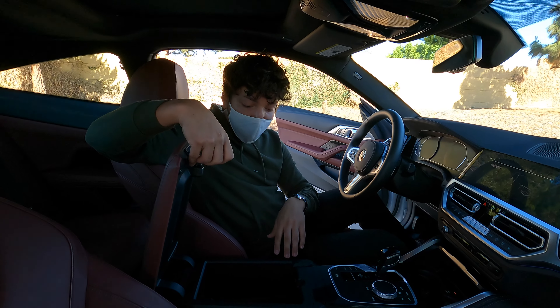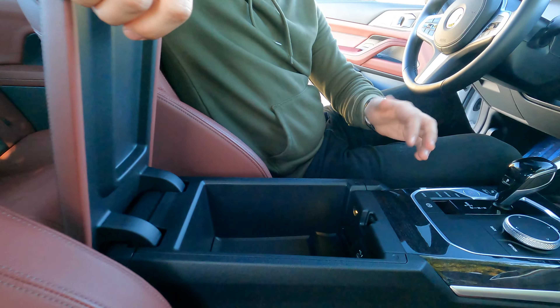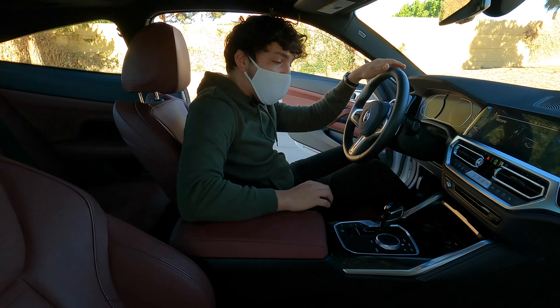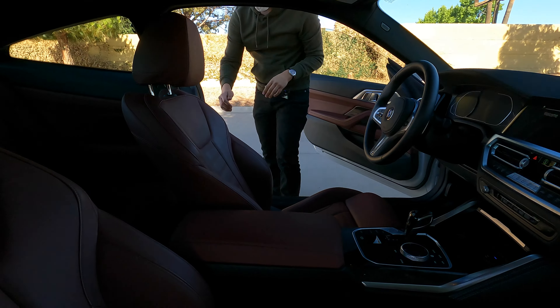Moving to the center console: you can open it up and there's a nice amount of storage in there. There's a USB-C port, a little light, and the storage is pretty solid in my opinion. I'm going to close this and step out to show you the back seats.